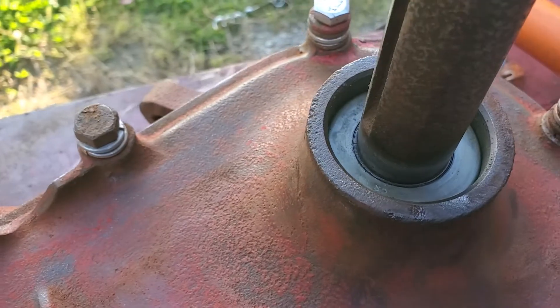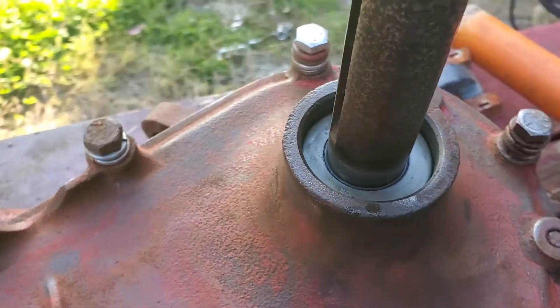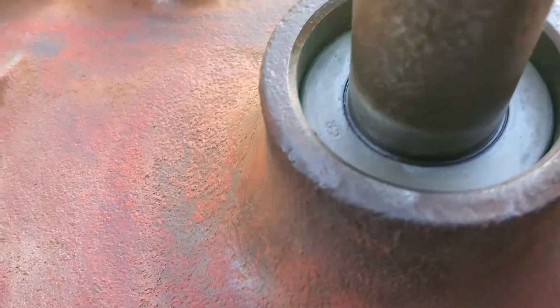What you're looking for is the seal driven about a quarter inch down. Just lightly tap with the rubber mallet and make sure it's not prolapsed anywhere.